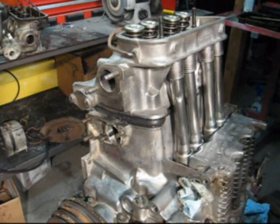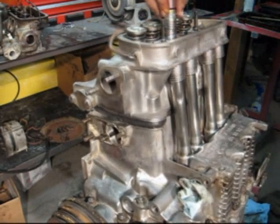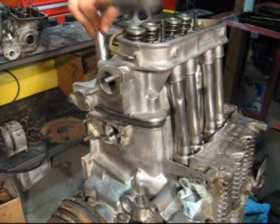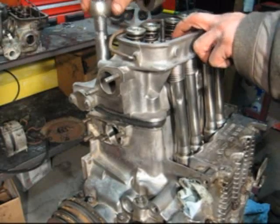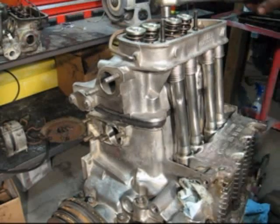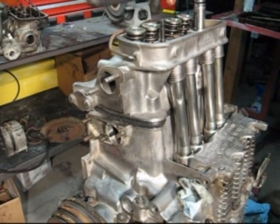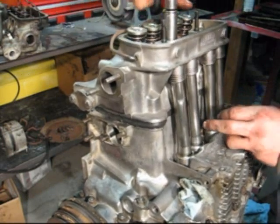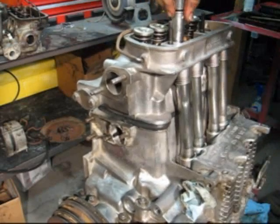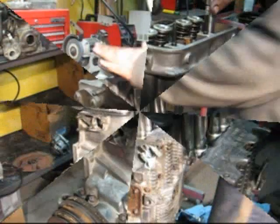First bolts in. I'm torquing the head just a bit by hand, no torque wrench yet - just doesn't really matter. The inside head bolts will have more pressure. Go around for now - what you want to do is compress. You can start seeing the Right Stuff getting out. That's about it for this first stage - place the head.